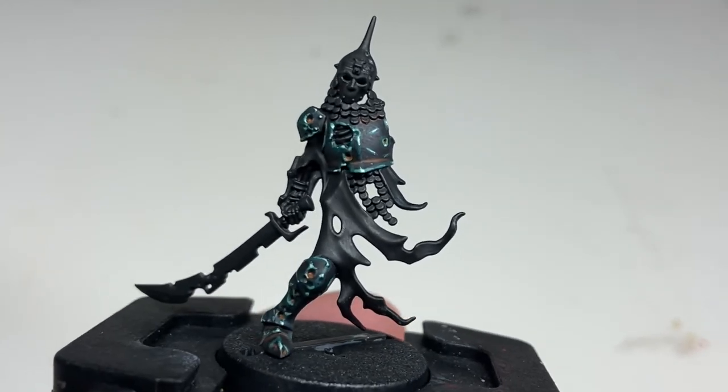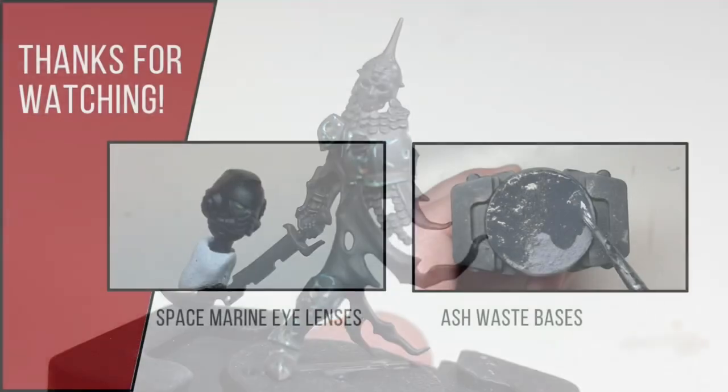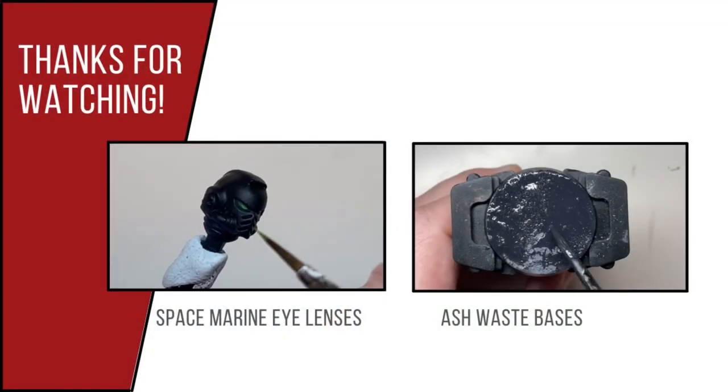And this is the end result. If you find this video helpful please check out other videos on the channel, including several on the Cursed City box set. Thank you for watching.